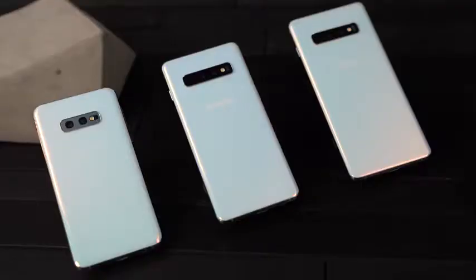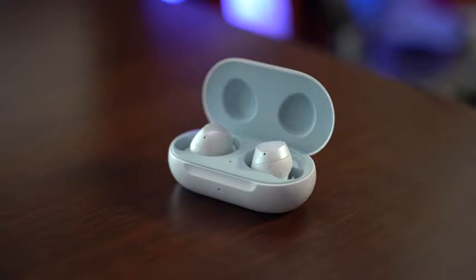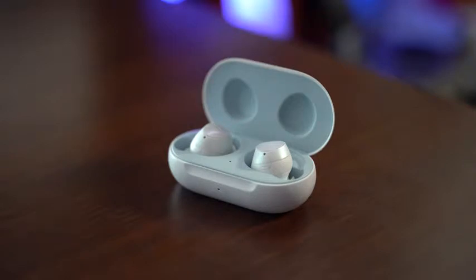Samsung just announced the Galaxy S10, and at that event they showcased the brand new Galaxy Buds. The Galaxy Buds are the successor to the Icon X. We're comparing it against the Apple AirPods, but before we get into that, let's talk a little bit about what this brings to the table.